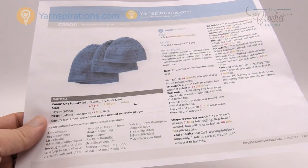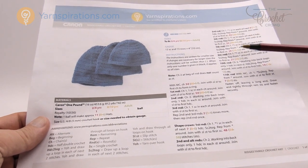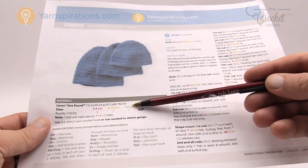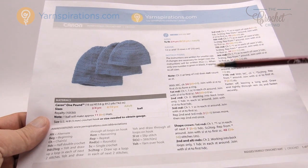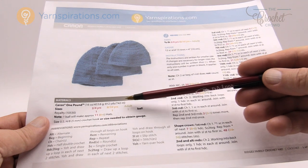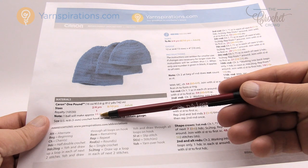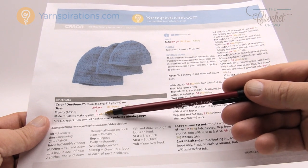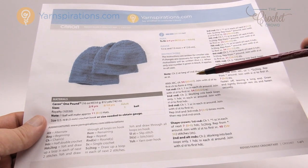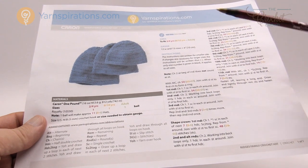Let's look at the pattern quickly together. You'll notice that all three sizes of these hats are available on one pattern — it's only one page. Each one of the instructions is available in a different color. Don't let this confuse you because not everything applies to every size. The two to four is represented by one color — one ball of Caron One Pound can do eleven hats. Eight to ten years of age can do eight hats, and the adult can do six. So you're just matching the colors.